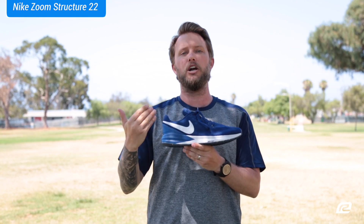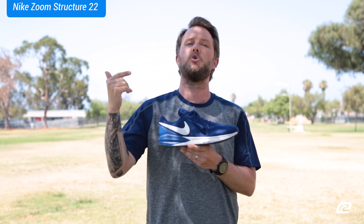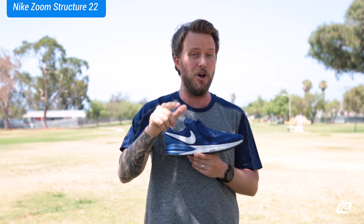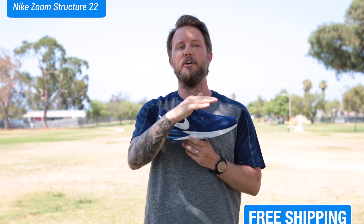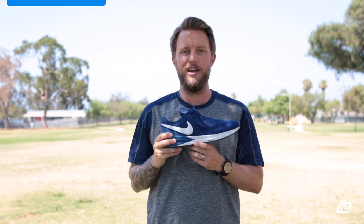That is the Nike Air Zoom Structure 22 in a nutshell. You've got to try the shoe out — sign up for Roadrunner Sports VIP Family and you can try the shoe out for up to 90 days. If you don't like it for whatever reason, send it back to us and we'll help you find a better shoe that fits your needs. With the VIP, you can also get these shipped to you for free from the online website. So order them now — I'll see you guys next time.